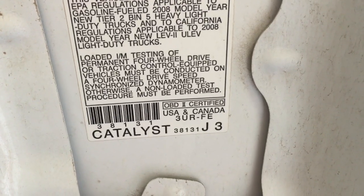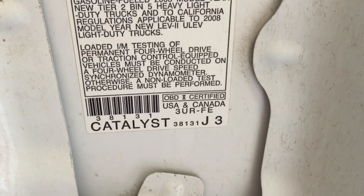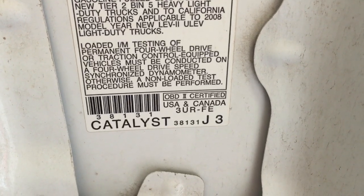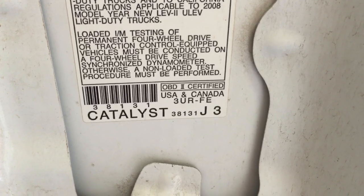Today I'm going to look at changing the serpentine belt on my 2008 Toyota Tundra. It's got the 3UR-FE engine, the 5.7. It's the SR5 four-wheel drive.